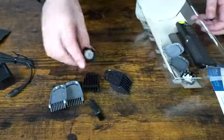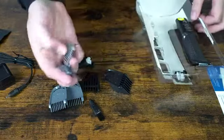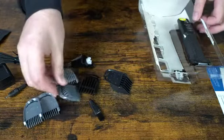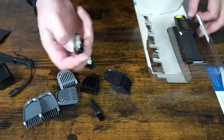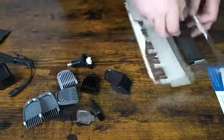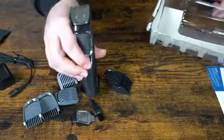We also get a nose trimmer, a couple more smaller guards for finer, really short trims, and then we have a very fine touch-up cutter. And here's our main unit.